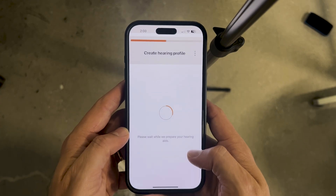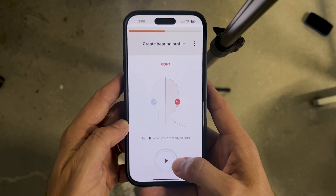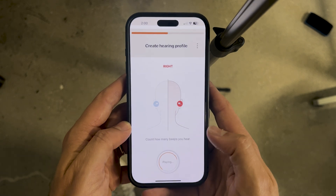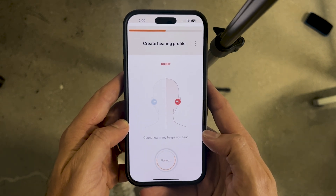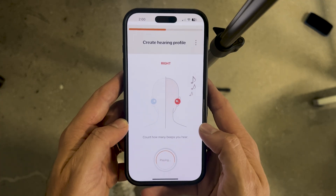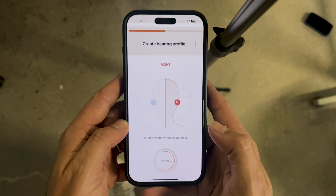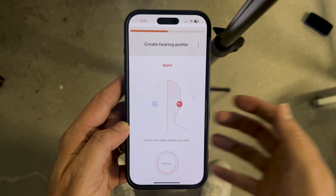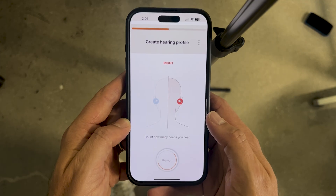During the hearing profile creation, the Sony app will send high-frequency sounds to your hearing aids and present beeps into your ears — in your right ear and your left ear. You'll simply answer the number of beeps that you heard: zero, one, two, or three. You'll do that repeatedly in your left ear and then your right ear, and when you're done, it will sync all of that information into your updated hearing profile.